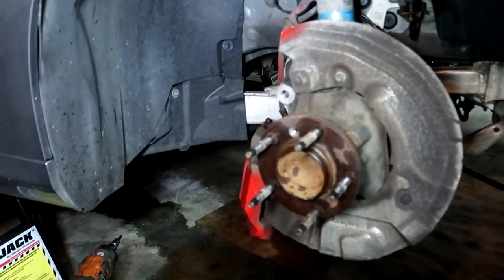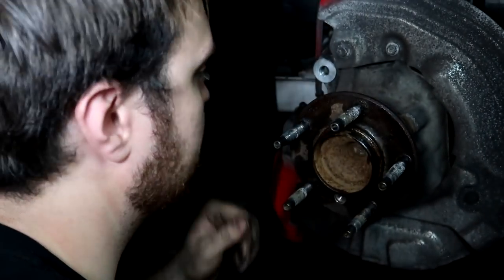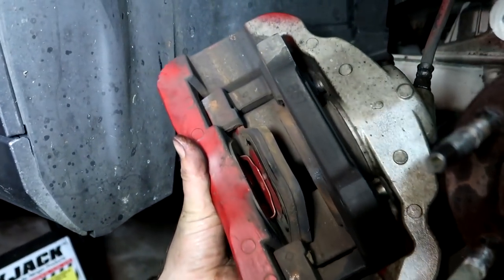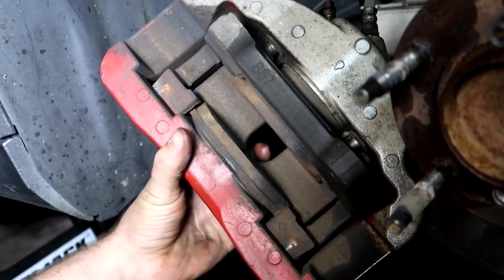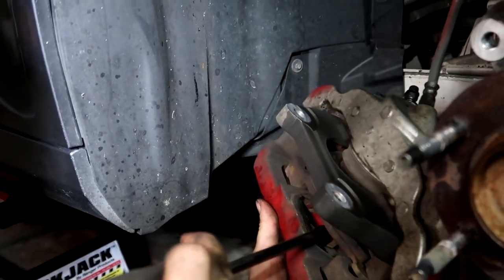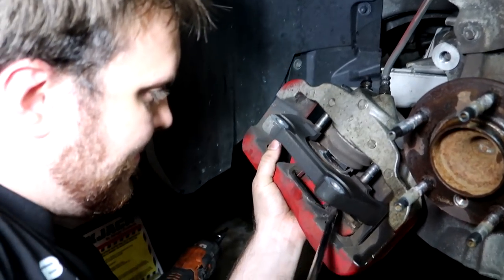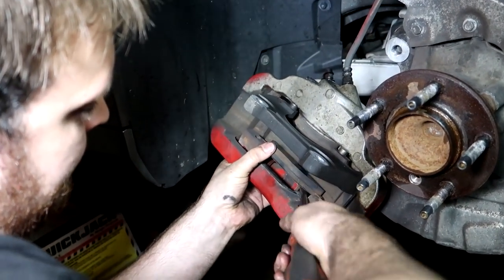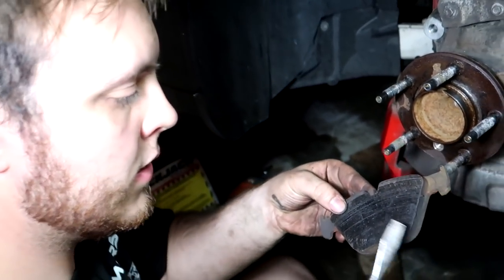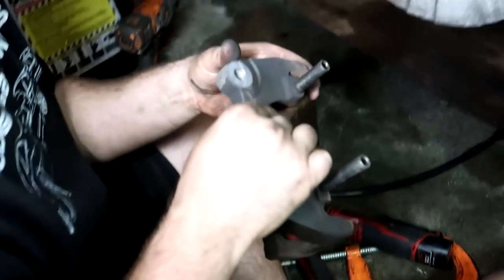I'm going to take the set screw out using a 6 millimeter Allen. Now the rotor can come off. Wheel bearings are good. What the hell is the point, dude - look at this, it's a big rotor for nothing. It's literally regular-sized pads. There's absolutely no reason for this to be that big. Oh my god, it came out! You're gonna want to grease up these before you put them back in.